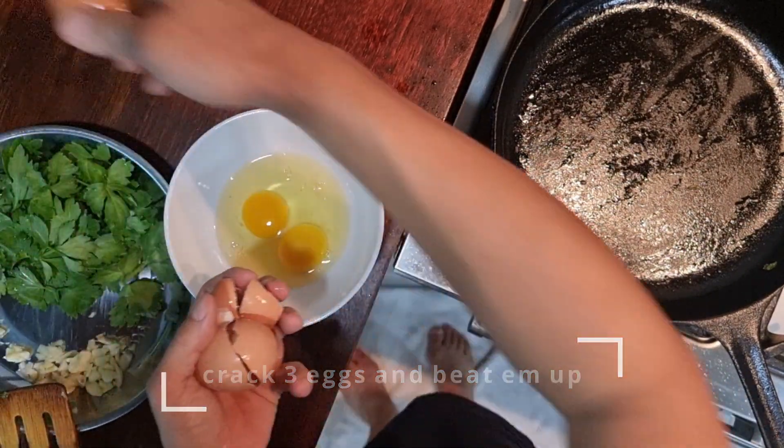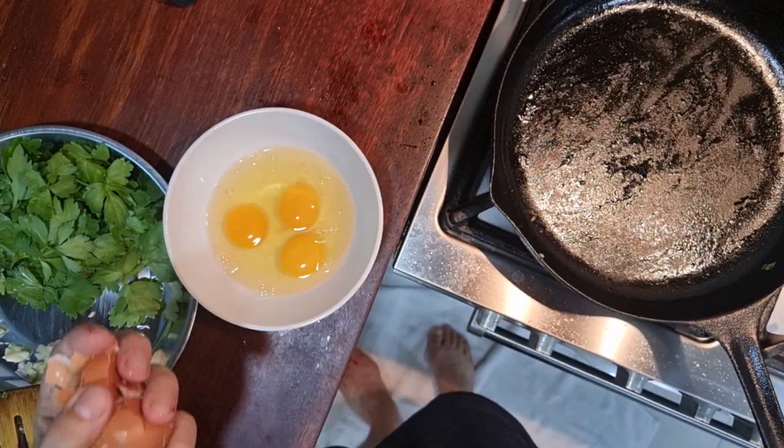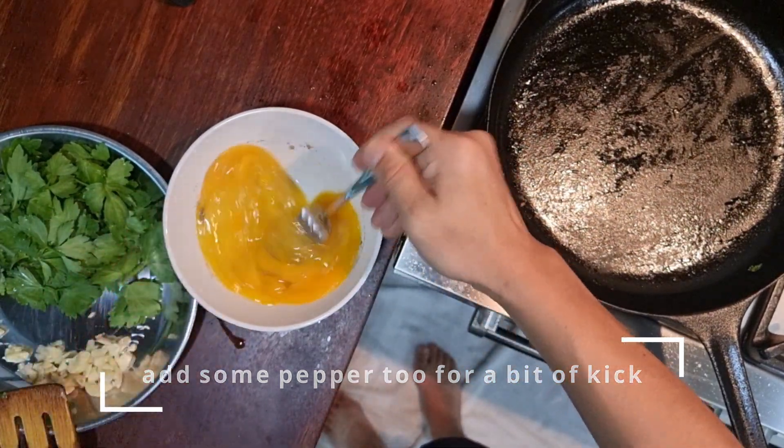So once that is done, crack 3 eggs and start beating them up to make it a bit airy. This is also the time that I add some pepper — either white pepper or black pepper.